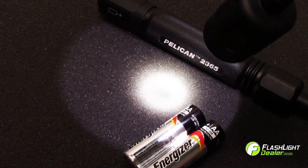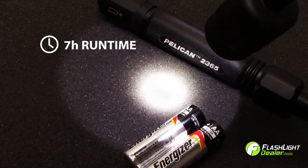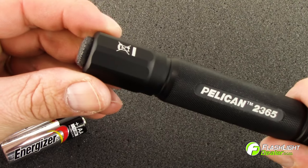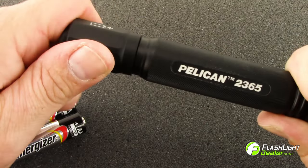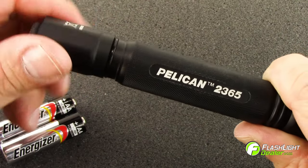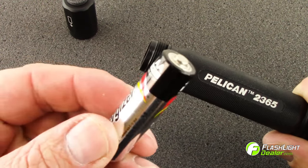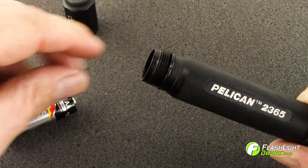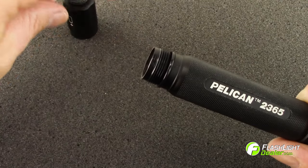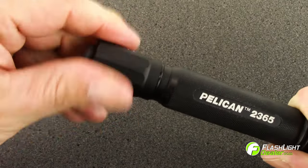The Pelican 2365 LED generates 65 lumens for a runtime of seven hours on two double-A alkaline batteries. To replace the batteries, remove the tail cap by turning counterclockwise, install the new batteries with the positive terminal facing towards the head, replace the tail cap, and turn clockwise until sealed.